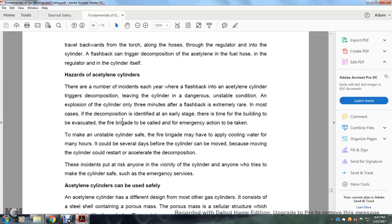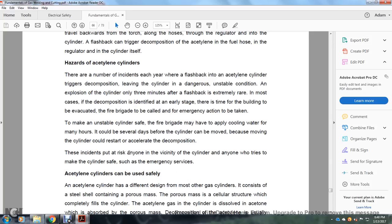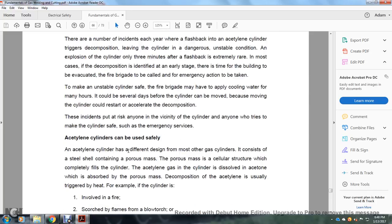Hazardous acetylene cylinders: In a number of incidents, a flashback to an acetylene cylinder triggered decomposition, leaving the cylinder in a dangerous, unstable condition. An explosion only three minutes after the flashback is extremely rare. In most cases, decomposition is identified in early stages, providing time for evacuation. The fire brigade may apply cool water for many hours — it could be several days before the cylinder can be moved. Moving the cylinder could restart the acceleration of decomposition. Emergency personnel are at risk of being in the vicinity of an unstable cylinder.